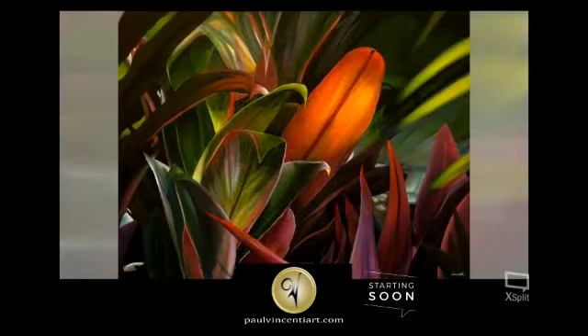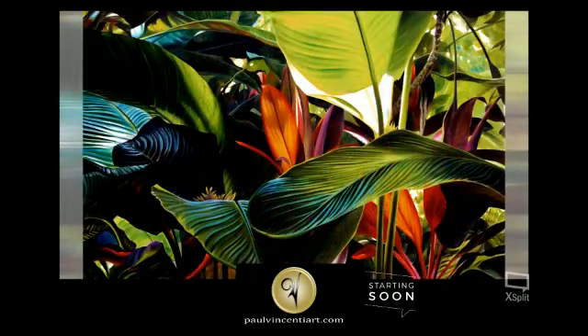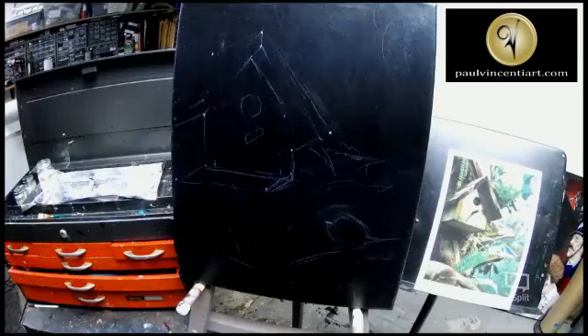I'm going to be doing an underpainting today. I tried to do this before. I'm sorry for starting late but I had some technical problems.